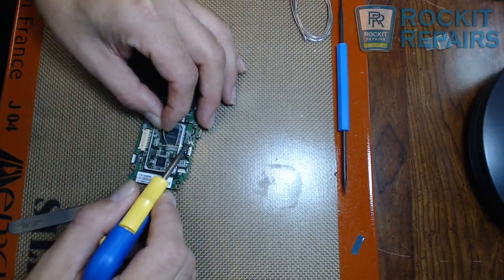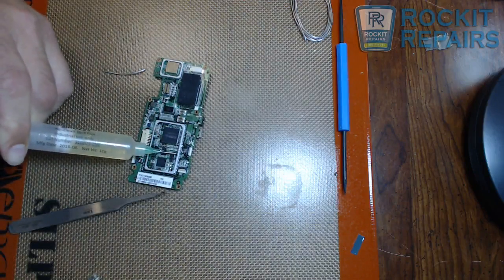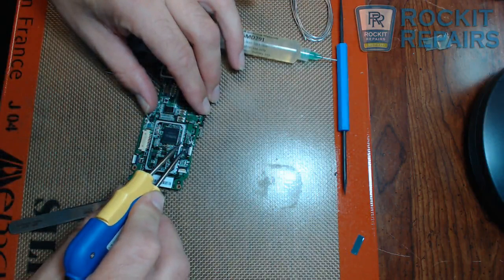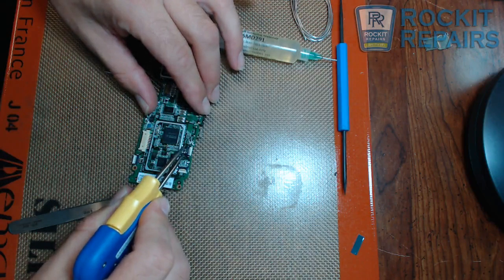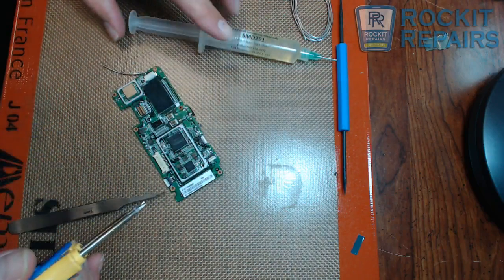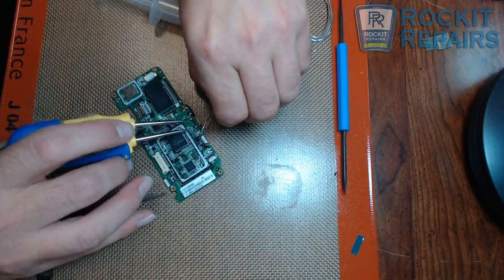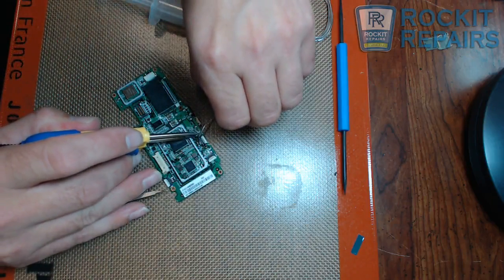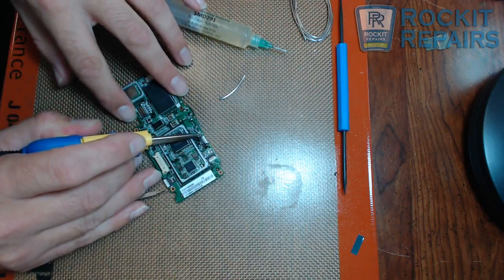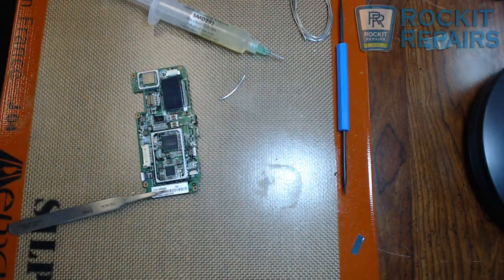I'm going ahead and putting it on the backside here. If you add a little bit of flux, it always helps — the extra flux makes it really mix well. A little bit more on this side. Take my low melt again. I've got low melt on all the joints now.